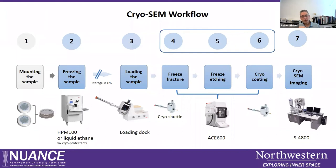The whole workflow is a logical sequence of about seven steps. First, we mount our sample into special sample carriers that fit in our sample holder. We form a sandwich containing the sample, which is then frozen by high pressure freezing or liquid ethane. The sample is loaded into our sample holder in a loading dock, then taken up with our cryo shuttle and transferred into the ACE 600.